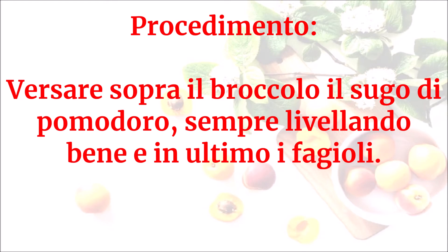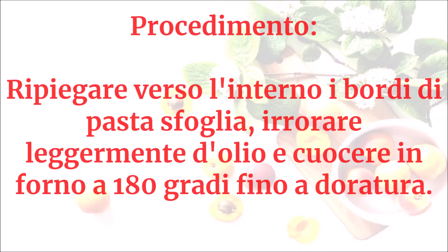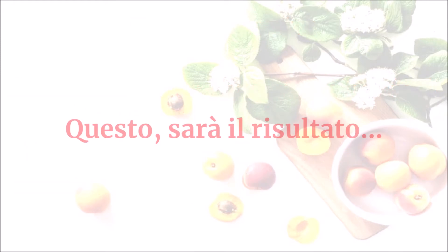Ripiegare verso l'interno i bordi di pasta sfoglia, irrorare leggermente d'olio e cuocere in forno a 180 gradi fino a doratura. Questo sarà il risultato.